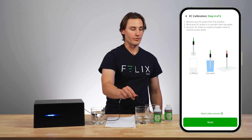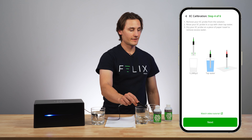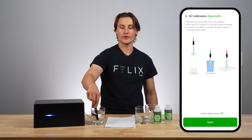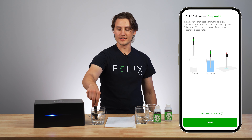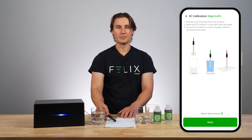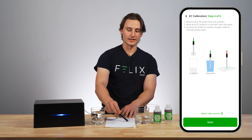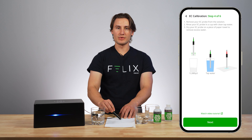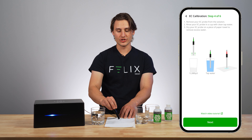Now I can remove my probe from the liquid. I'm going to rinse it in a cup of clean tap water — this is really important, rinse it really really well. And then I'm going to dry off any excess water on a piece of paper towel, just lightly tapping it. It's important that it is dry because this will affect your calibration solution.